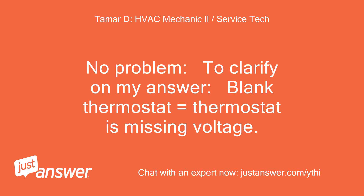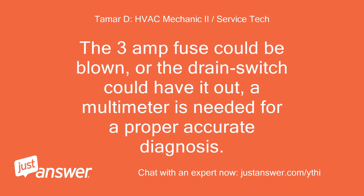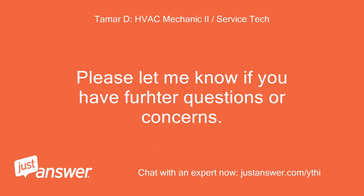No problem. To clarify: a blank thermostat means the thermostat is missing voltage. This means the COM module or the air handler is not providing voltage to the module. The 3-amp fuse could be blown, or the drain switch could have tripped it. A multimeter is needed for a proper, accurate diagnosis. Please let me know if you have further questions or concerns. Thank you, Tamar.